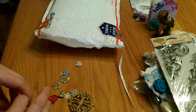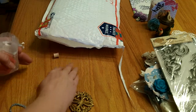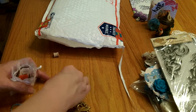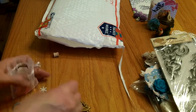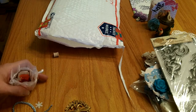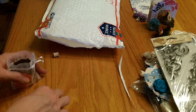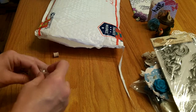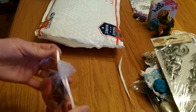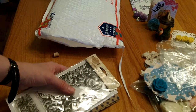Thank you so much, Julie, for your super thoughtful package. I can't wait to create with all the goodies you sent. Thank you so much for thinking of me on my birthday — my birthday is actually on Sunday. Thank you ladies for watching and have a wonderful day.